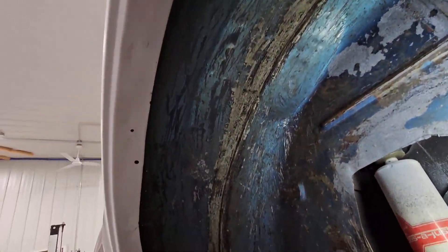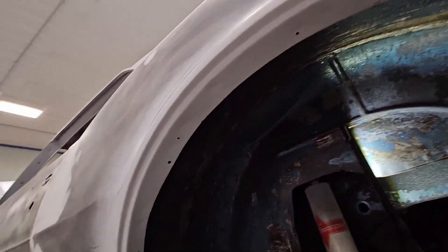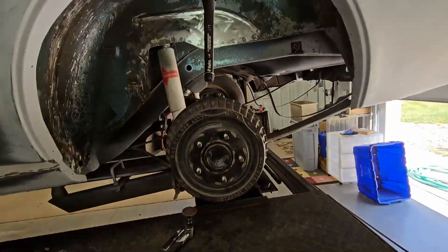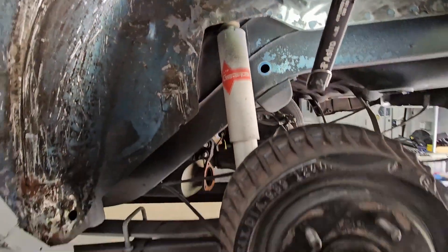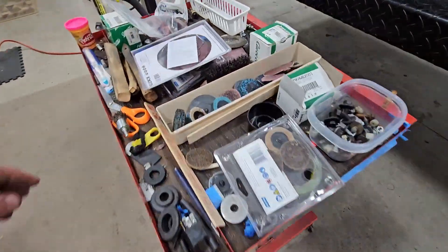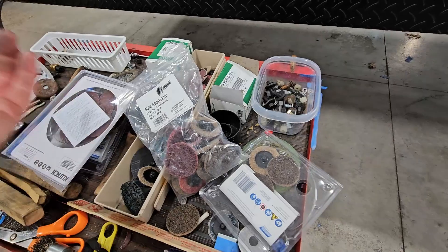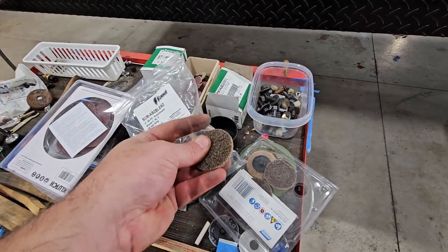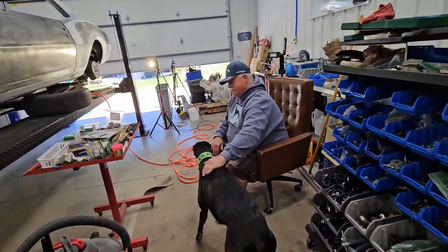I've got almost all of it scraped now. Next thing we're going to find out, once I clean this, is how effective are those little scratchy wheels. I don't know if it's the fastest way to do this but boy it sure is effective. I'm using these pink ones — that's the one I happen to already have on and it's working great. I bet if I go to the gold one it'll be even faster.